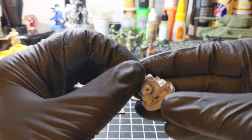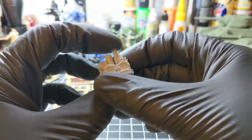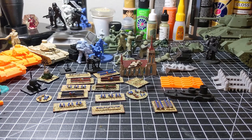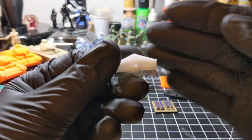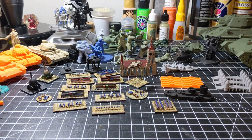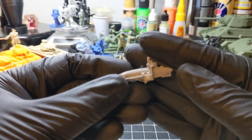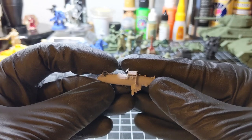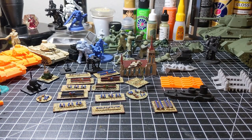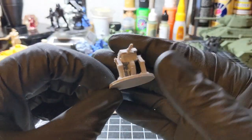Another steampunk element. That's a marine type airship. Another walker — and yes, the supports are still on, I haven't removed them yet.